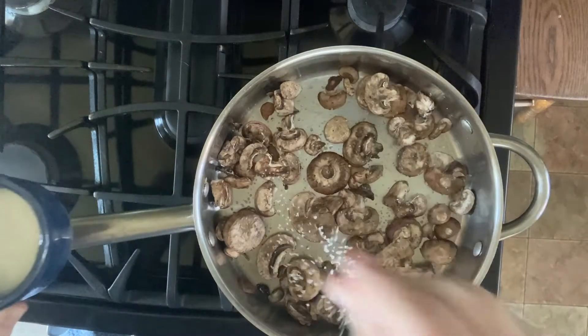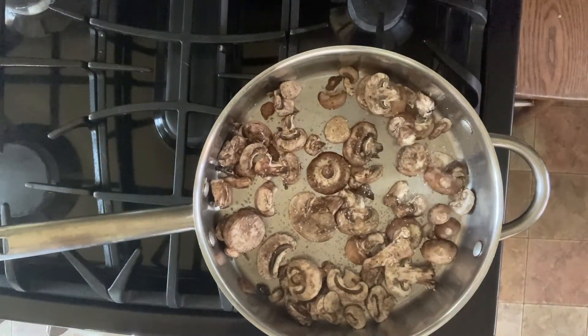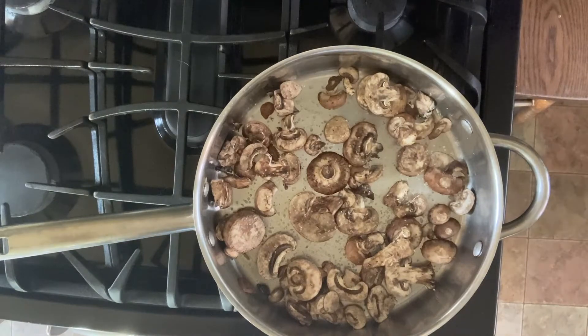Add a little salt and let them do their thing — that's pretty much as simple as it is. You're gonna want to use the freshest mushrooms you can get your hands on. The ones I'm using in this video aren't the freshest, but it's the freshest my store had — it is pandemic times, after all. Just let them go.